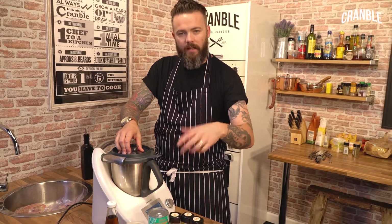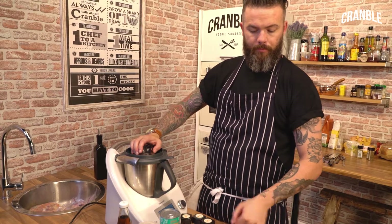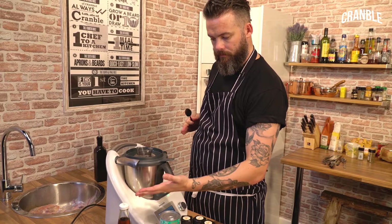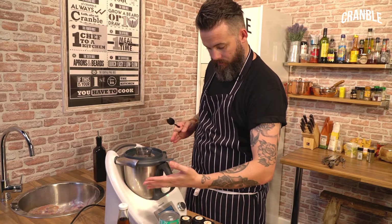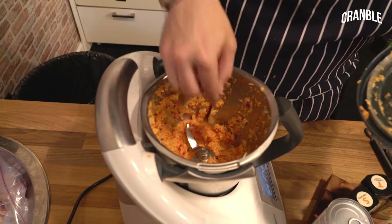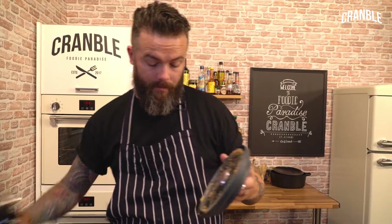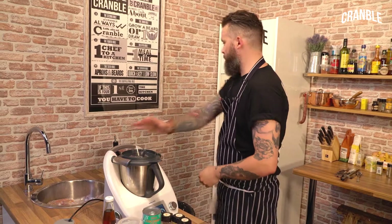We need to blitz that into a paste. Be generous with your time with that. Still a bit too chunky for me. That's just like putting straight-up acid into my eyeballs. I'm going to add a little bit more oil because we want a paste out of that — it's just a little bit too chunky. There's a lovely flavour from that lemongrass though. Right, that'll do.